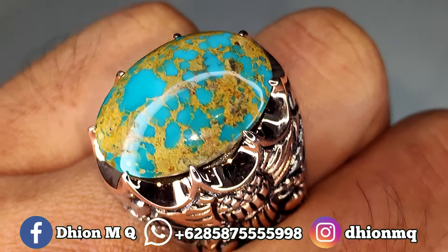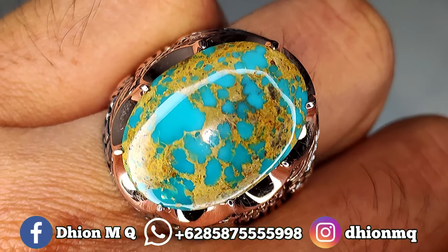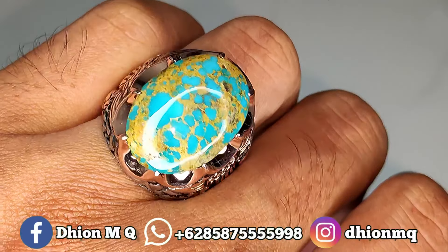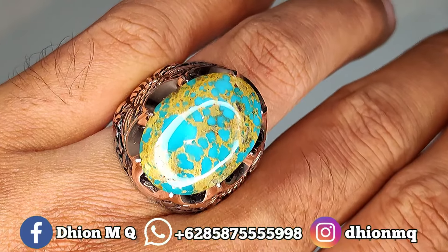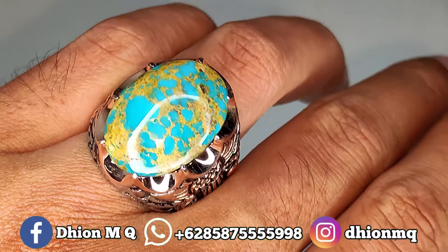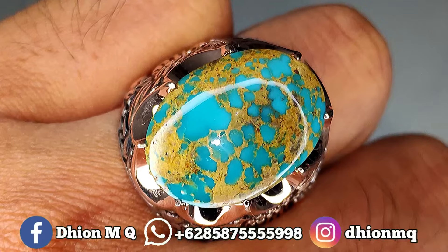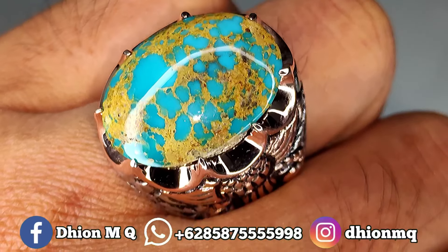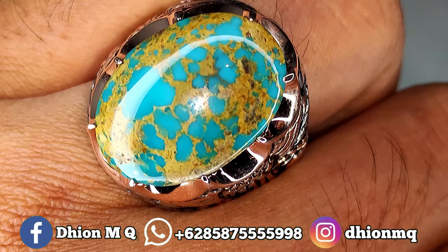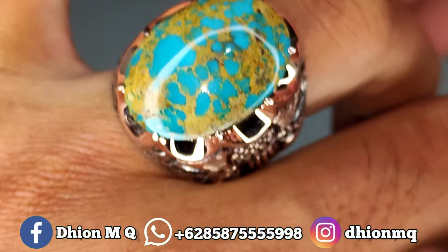Warnanya biru, birunya biru menyala ya, biru mousepore, tidak pucat. Dipakai di jari ajib, sangat mewah sekali. Warnanya biru, uratnya urat emas tegas ya, warna emasnya asli real emas. Benar-benar sangat tegas, ceplotnya mantep. Birunya biru, uratnya urat emas, jadi warnanya benar-benar kontras sekali antara biru dan juga emas.